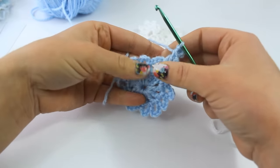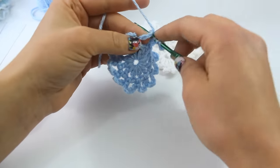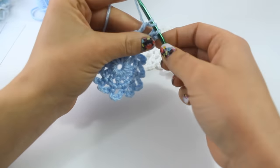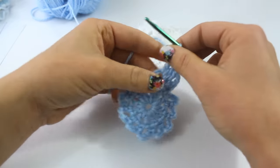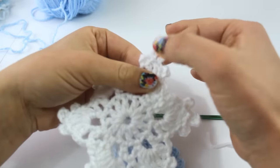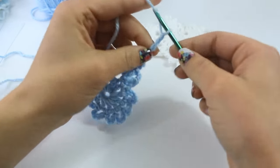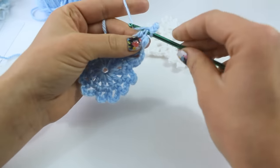Now we are going to triple treble crochet. You are going to yarn over twice, insert your hook into the same chain-6 loop, grab your yarn and pull up a loop, yarn over and pull through the first 2 loops, yarn over again and pull through the second 2 loops, yarn over and pull through the last 2 loops. Now we are going to do the very largest picot — you are going to chain 6: 1, 2, 3, 4, 5, 6, and slip stitch down into the top of that last stitch.